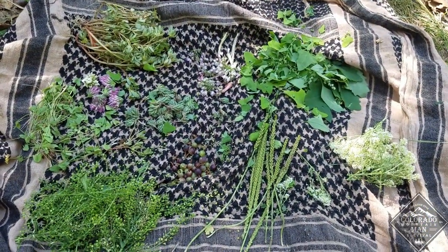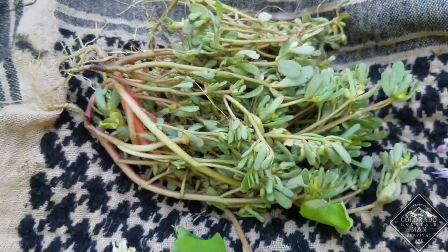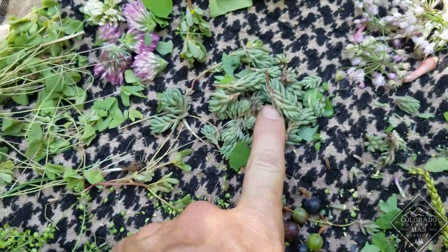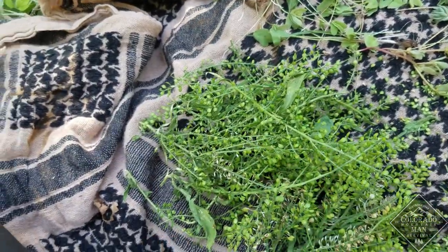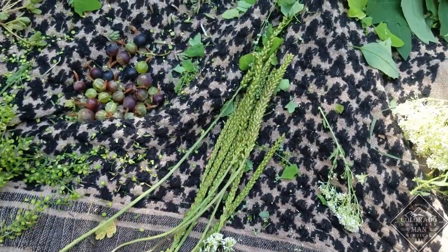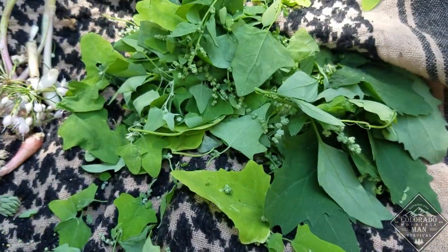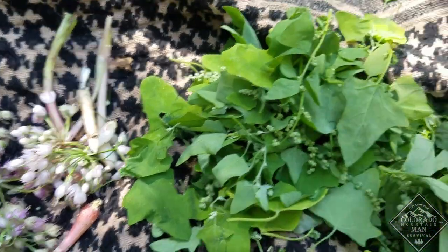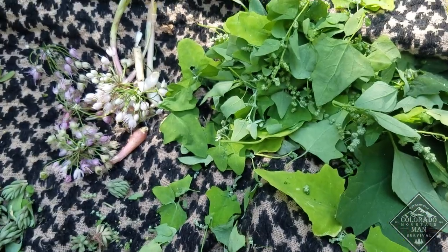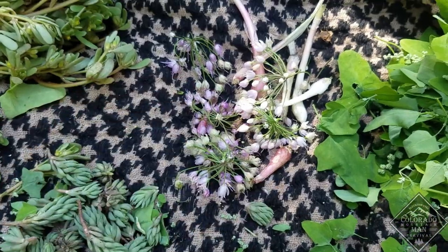Here's what I collected for wild edibles, just a little bit right around my camp. There's the purslane, wood sorrel, clover, stone crop, peppergrass which is a mustard, plantain stalks — not the leaves, the leaves are medicinal. This is a mustard. Goosefoot — I got some of the younger growth here and some larger older growth. You can see the color difference; younger shoots are usually better tasting. And wild onion — both the bulb and the flowers. The flowers are oniony tasting as well.